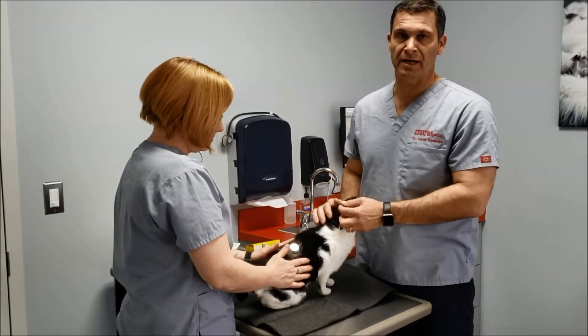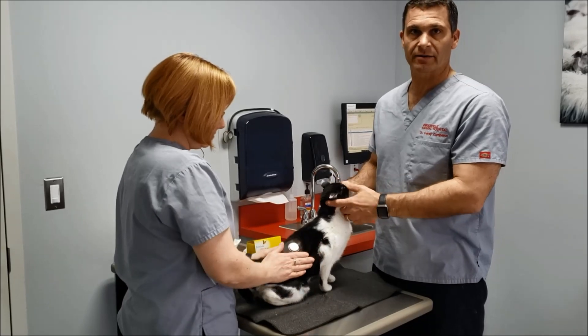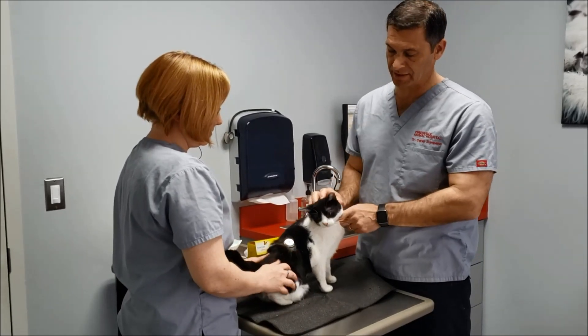Hi there, we're giving you just an update on the Freestyle Libre. Some people asked about what it's like to do it for a cat, so we've got a happy volunteer right here — Stella.